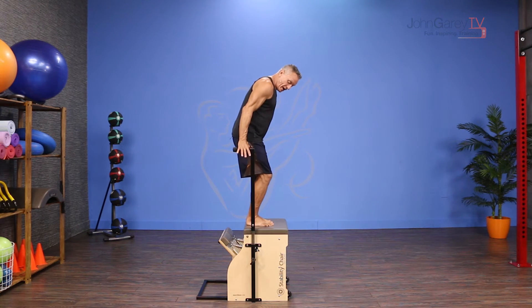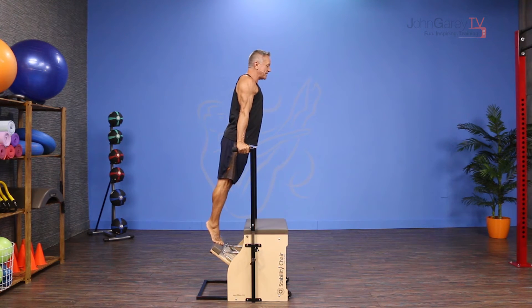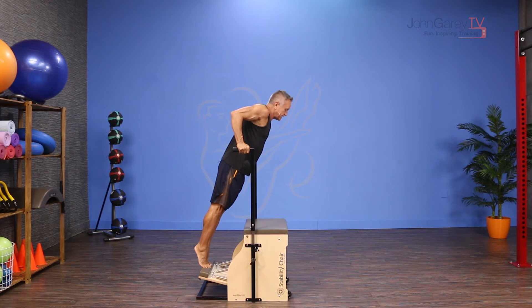From here I'm going to hug the handles, keep my elbows long but not hyperextended, and keep my shoulders open. I'm going to step back toward the pedal with my feet, and from here I flex the elbows and lower down into my dip.